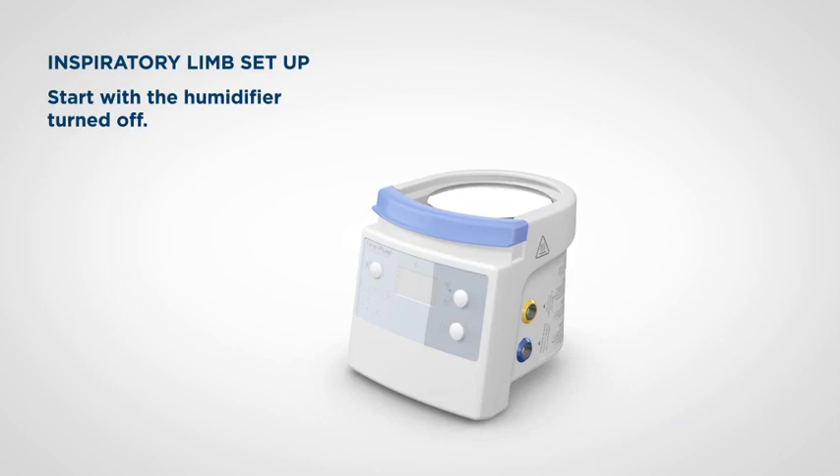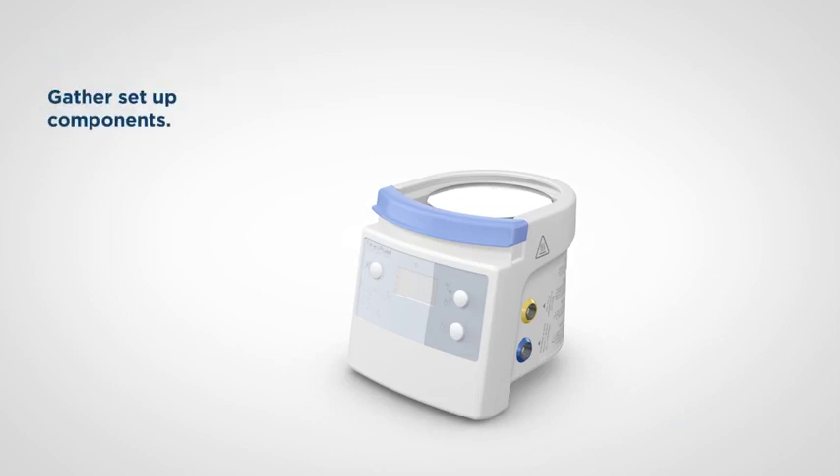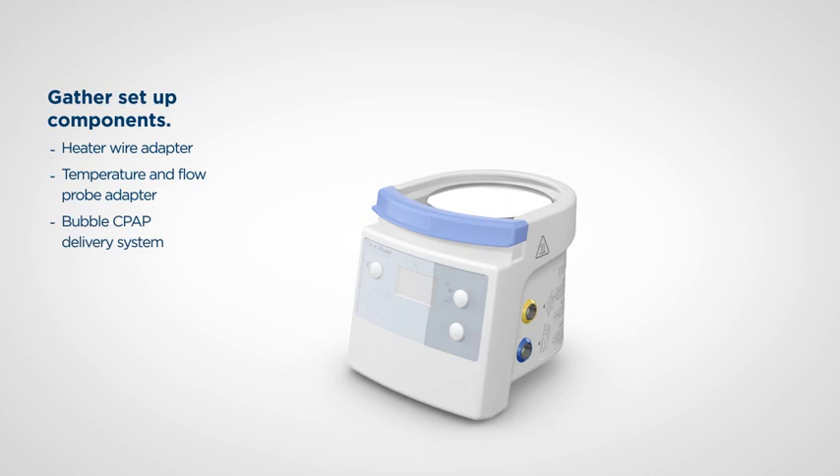Start with the humidifier turned off. Gather the components required for setup, including the heater wire adapter, temperature and flow probe adapter, Bubble CPAP delivery system, and water bag or bottle.